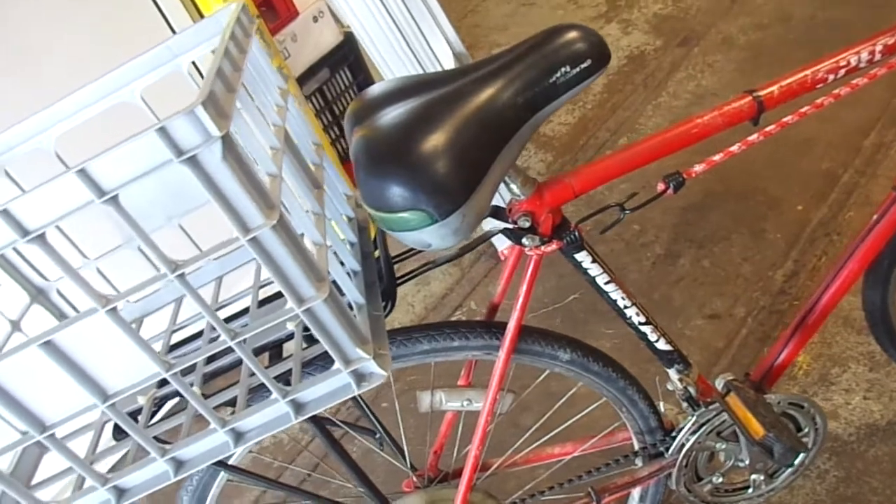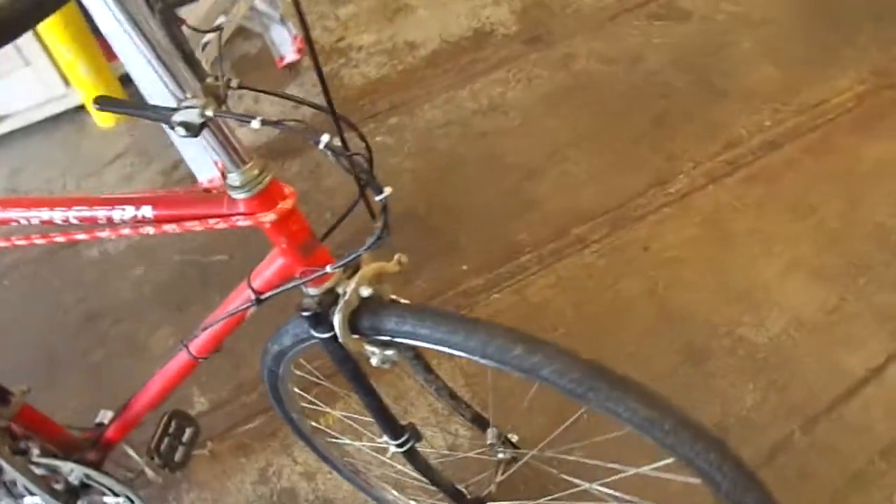I have no more rear brakes — they finally just fell off. The welds gave out and I figured, well, it lightens the load a little bit. So I've only kept the front brakes on it — it's just a front brake model now.